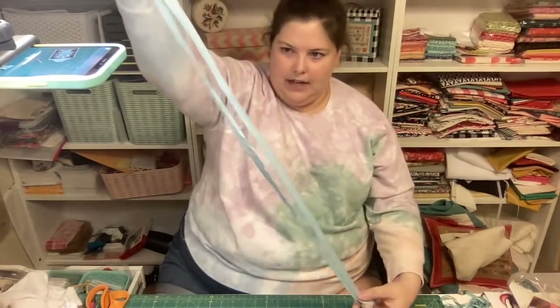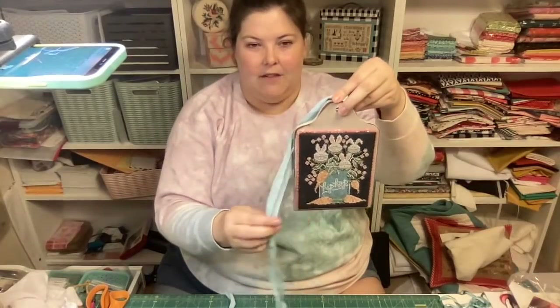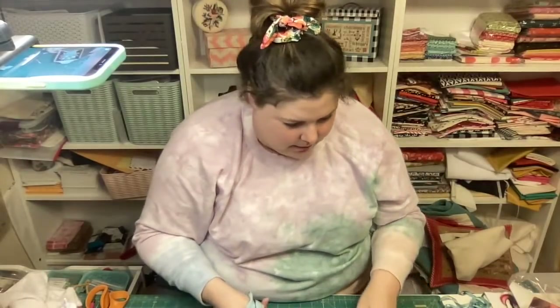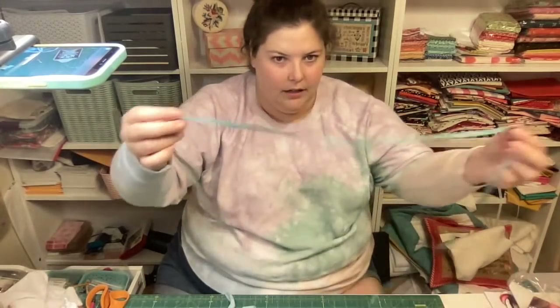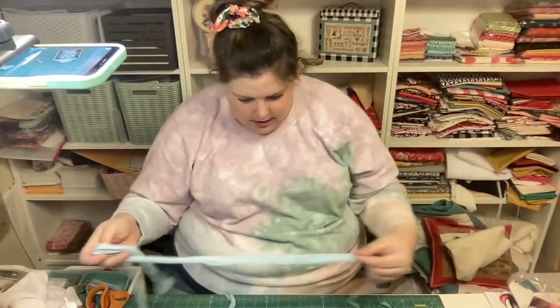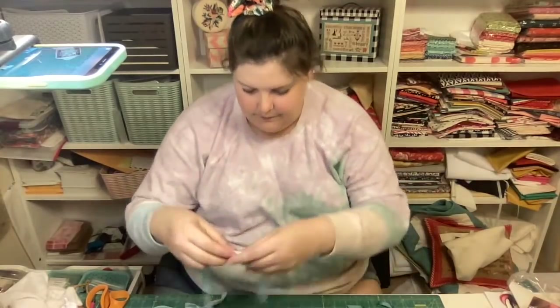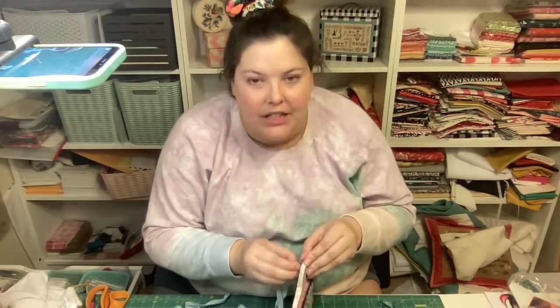I'm going to basically build a little ribbon tassel to kind of hang off the side of this, like I did for my Santa one. I want to use some of this pretty silky blue ribbon. I'm going to just include a little three-minutes sped-up clip of this finishing in Sunday's video.